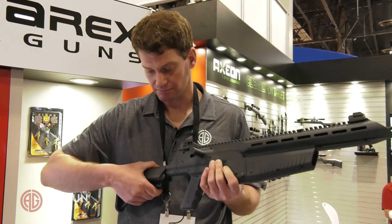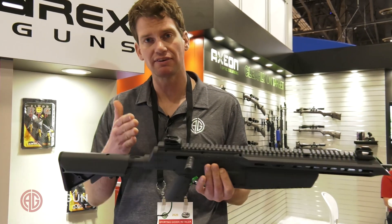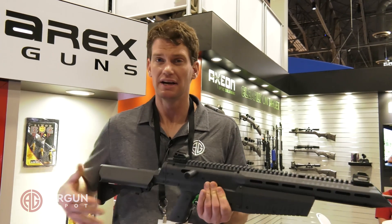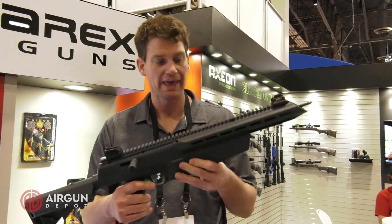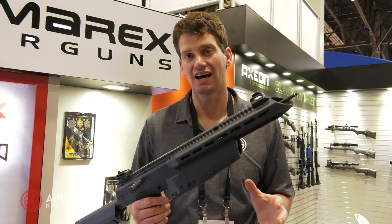Bolt action. You've got an adjustable stock here, so you can go from about 12 inches of length of pull out to 15 inches of length of pull, so it'll fit just about any shooter. And best of all, all of this comes in for just $169.99.